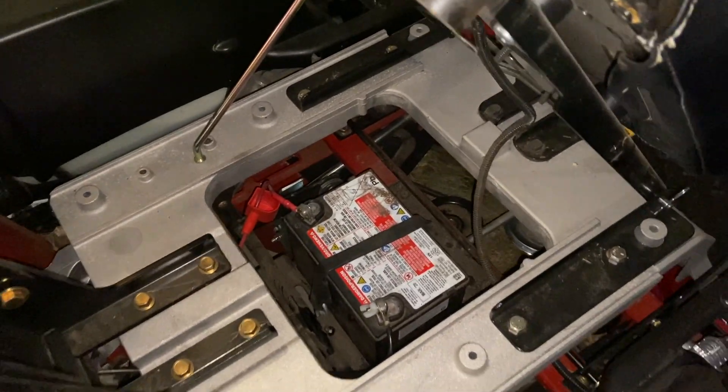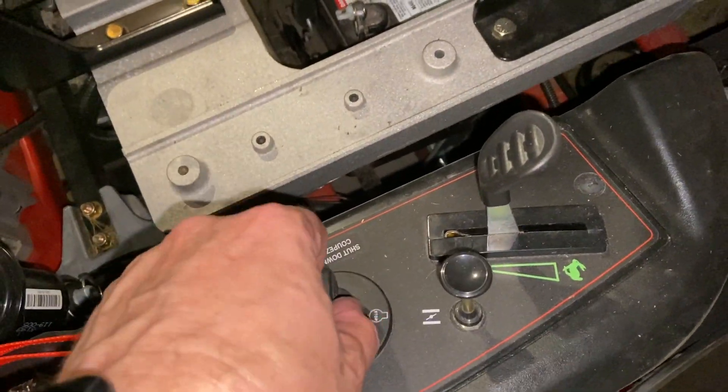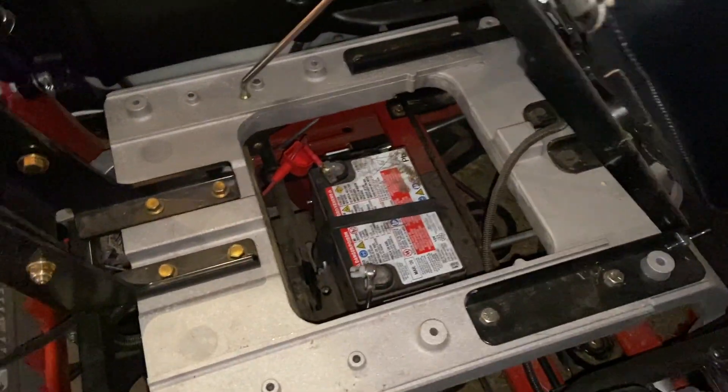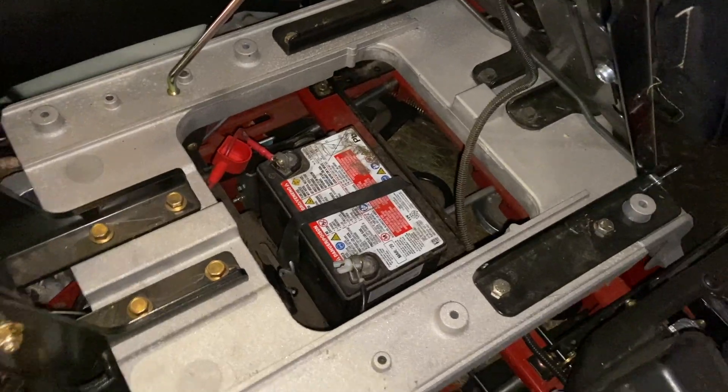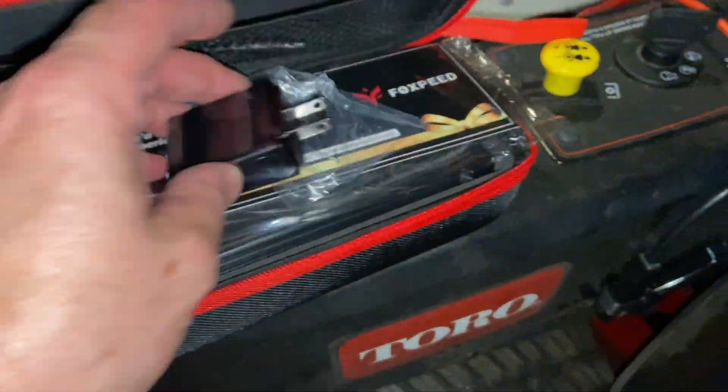Sometimes you've got a lawnmower where the battery just doesn't have enough power to spin it over. I could go get a charger, but I'm going to try something a little different today. I've got a little jump starter here from Fox Speed.